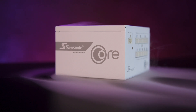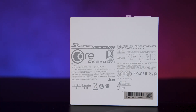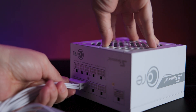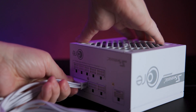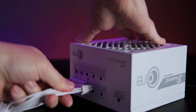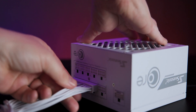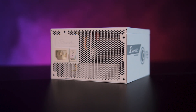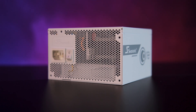On the sides, the Core GX branding is subtle and elegant in silver. The top includes detailed specifications and certifications. At the front there are nine fully modular connections that are clearly labelled, facilitating easy cable management. The layout provides ample connectivity suitable for standard and moderately demanding system builds. The back includes a standard C13 power input socket along with a robust rocker power switch.